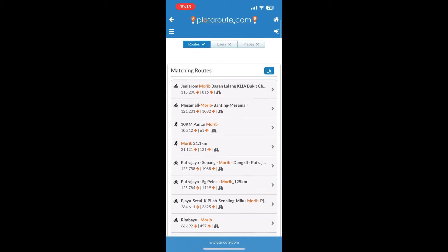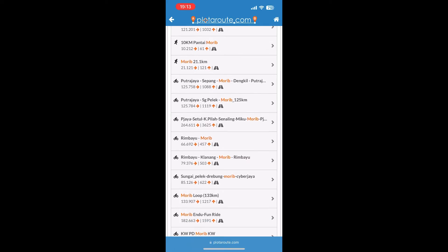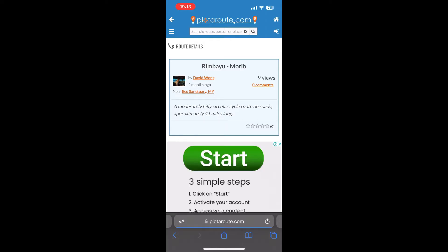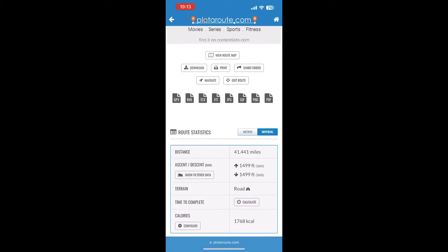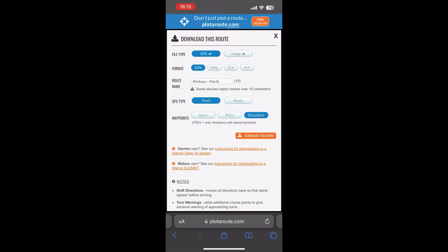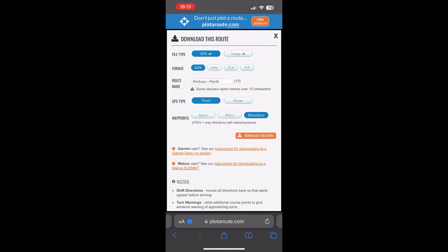I'll try searching for Morib — just type it in and plenty of routes come up. I'll choose the Rimbayu Morib route, one I'm familiar with. What I need to do is just download the GPX file — hit download and save it to your phone. The GPX file is not huge.